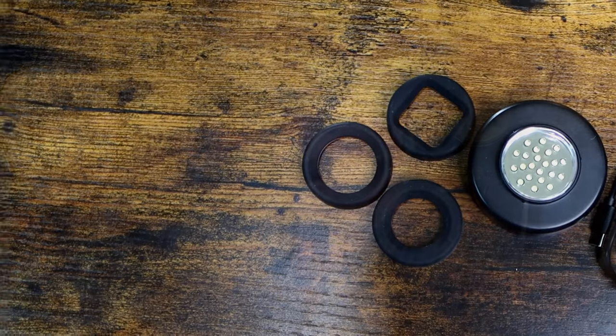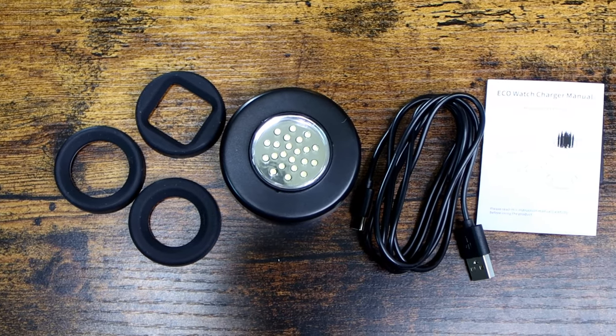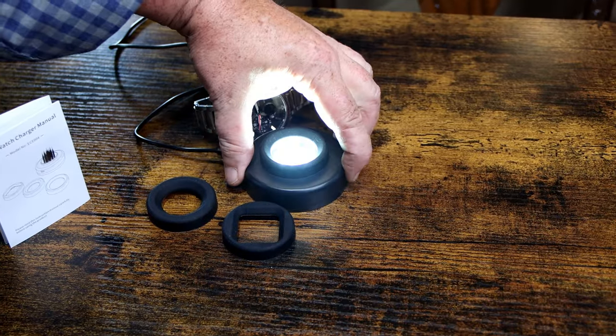Now, as I said before on many occasions, I usually tell these companies that send me products for reviewing: thanks but no thanks. And that's because whenever I review a product, I want to be able to tell everybody exactly how I feel about it.